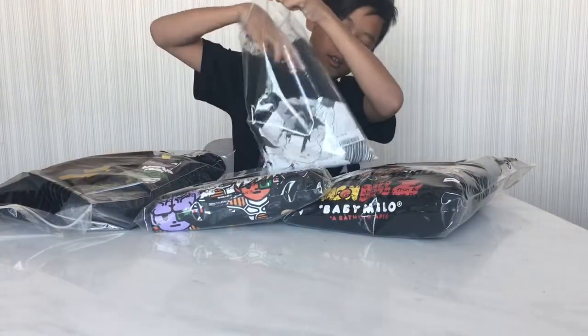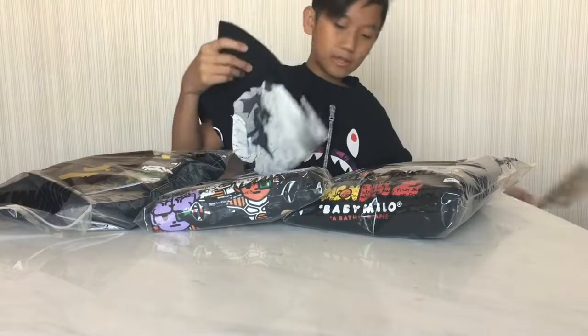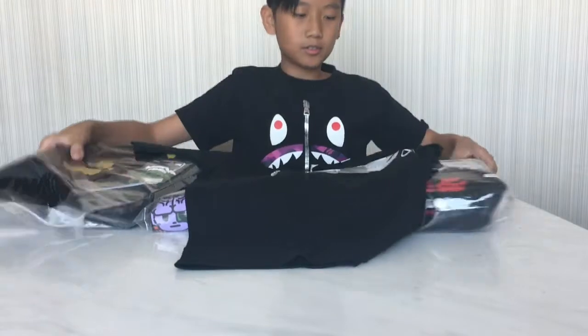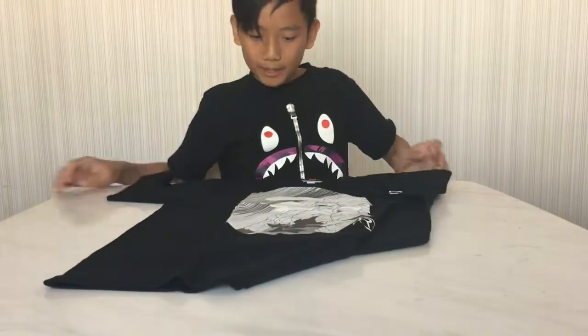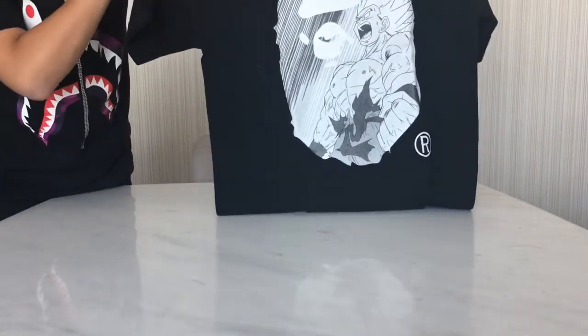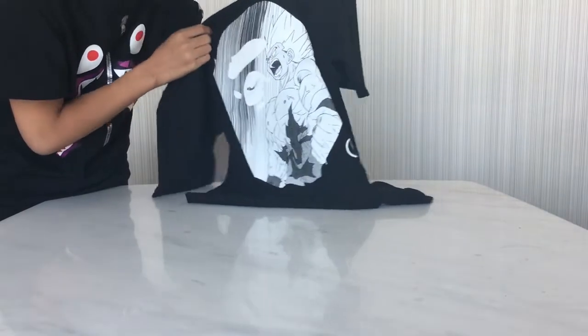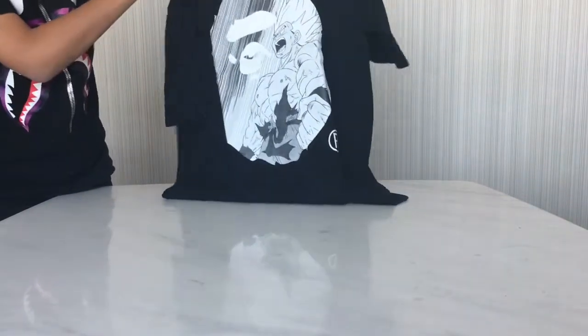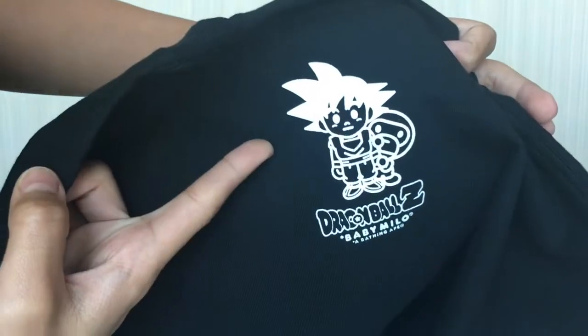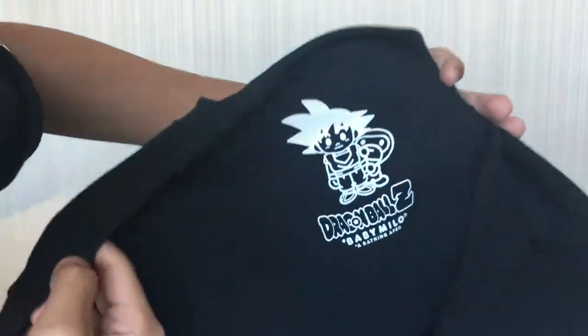First of all, let's go into the t-shirts. If you don't know, I used to be a really big Dragon Ball fan. So this is the Baby Milo BAPE and Dragon Ball crossover. Really sick. So first of all, it's the face, black and white, also with the Goku inside, which is really lit. And behind, we got the Baby Milo and the Goku crossover, which is really lit.